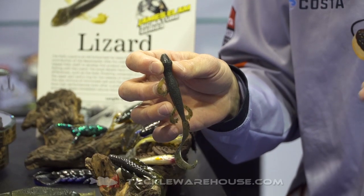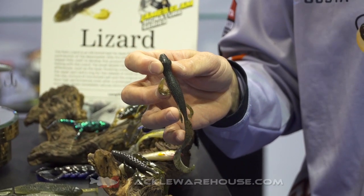You know, it doesn't spin on the retrieve, all the arms lay flat perfectly, and the tail's got great action.